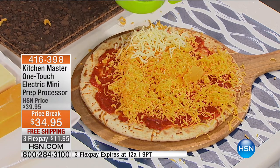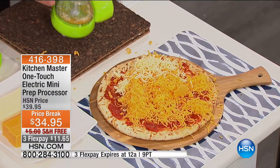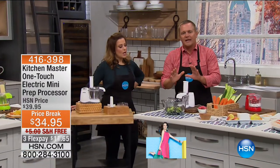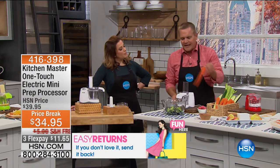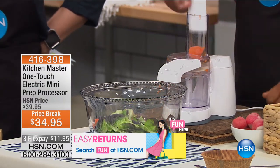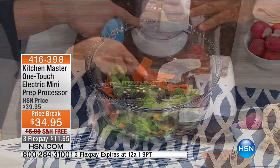It's one-touch — press the button and 150 watts of power does the work for you. Easy to clean. I'm going to flip the blade over. From grating to slicing to chopping — take a carrot, place it inside. Watch this. Don't blink. Done. No mini processor, no food processor does that with the chute.